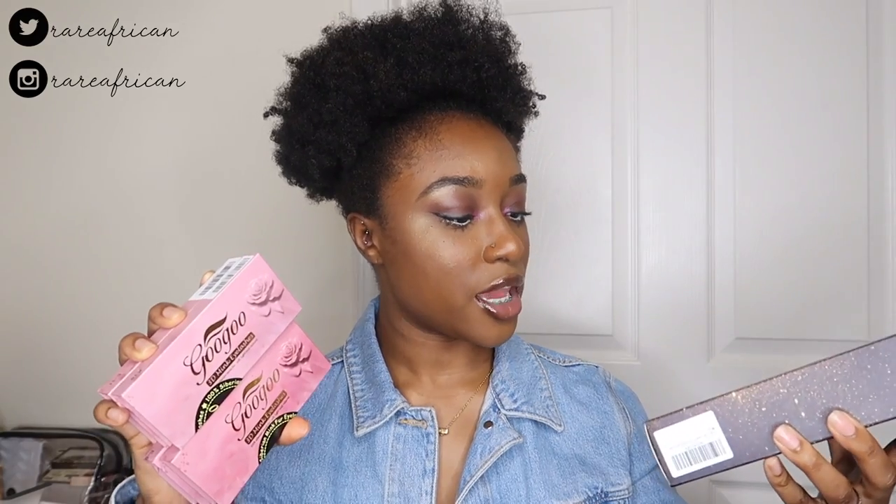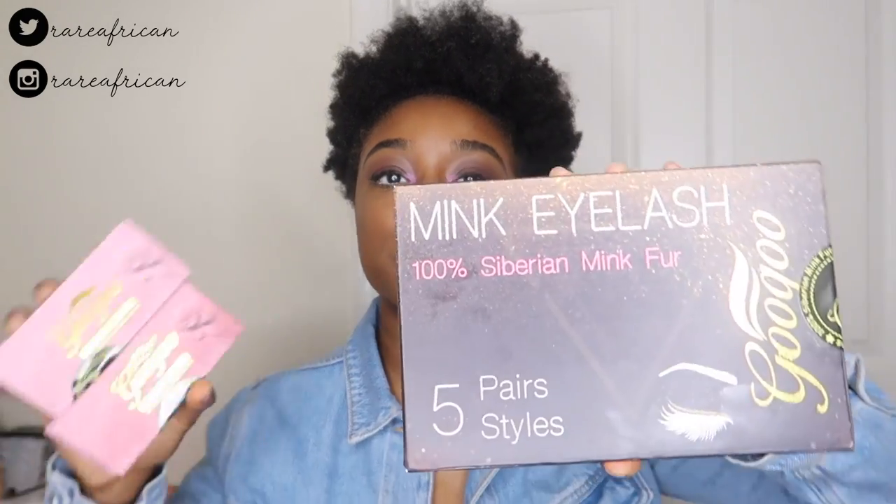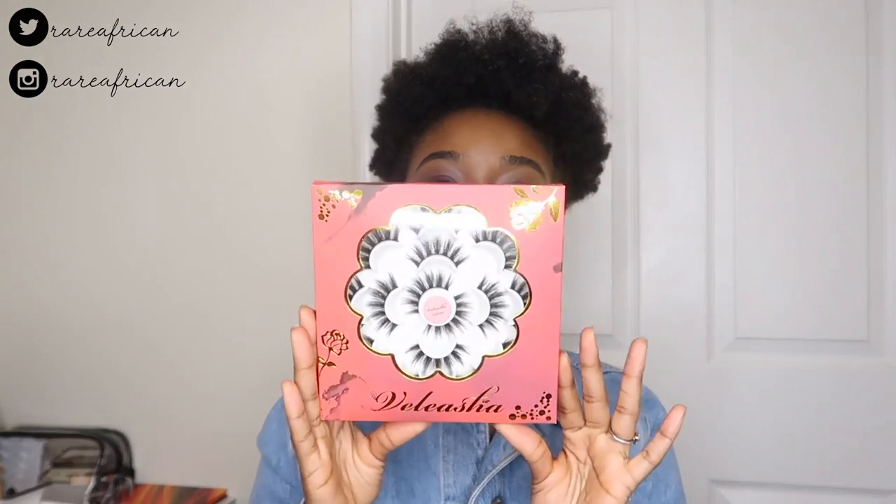So this is the package of the first one. They're actually by the brand Gugu, and they're 100% Siberian mink fur. Both of these are the same thing — 100% Siberian mink fur — because I know some of you guys will ask that in the comment box. These two are the same company.